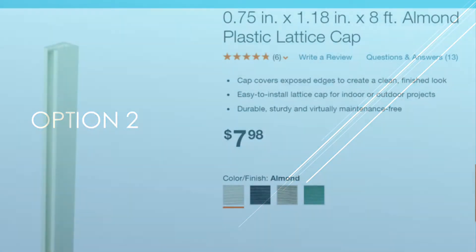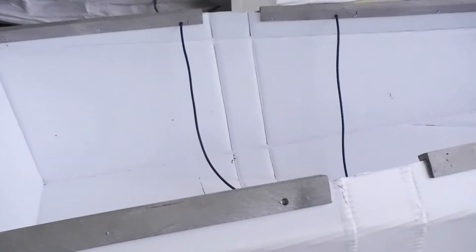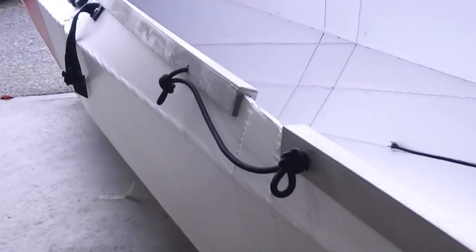In option two, I used the lattice cap from Home Depot. The track is around six millimeter, which fits very well with the thickness of the Coroplast sheet I have, which is also six millimeter. It added a little bit more weight to the boat and of course it will cost a little bit more money. It also provides extra strength to the boat.